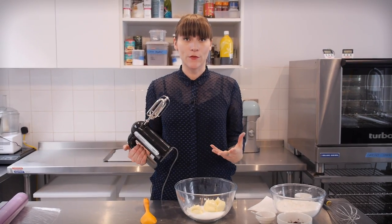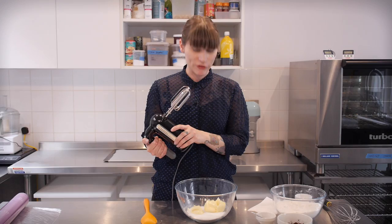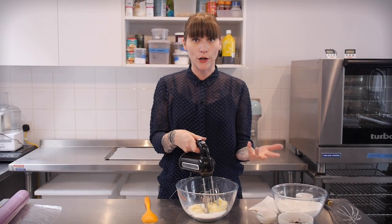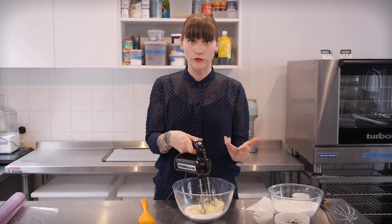I'm going to use a hand whisk for mixing all this together and I'm going to beat that briefly for about 20 or 30 seconds. I don't want to add loads of air, I just want to make sure the butter and sugar are well mixed.